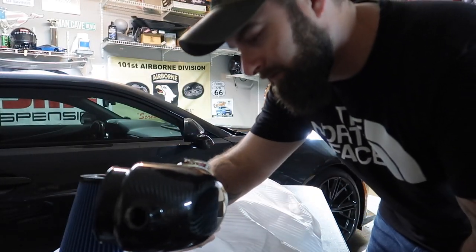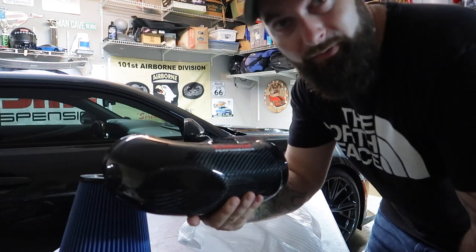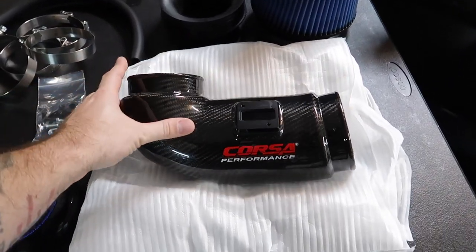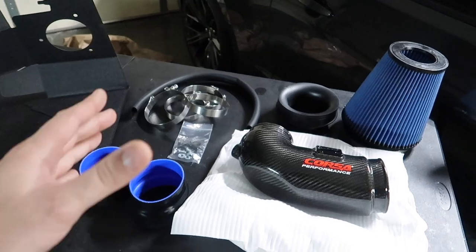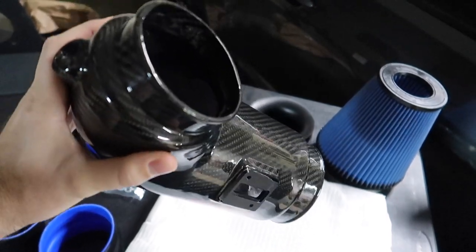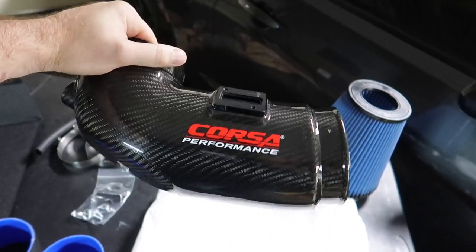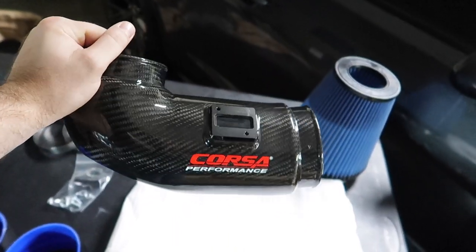The other benefit to carbon fiber is it looks good, and it has some heat dissipating properties that really can't be beat. It's about a $600 product, which is really not bad for a carbon fiber intake. No tune required, of course. This is also supposed to pick up a bunch of power. There's a lot of R&D that went into the development of this — they tested out a lot of different elbow options to deliver as much performance and power while keeping the stock tune. I think this is going to be recommended for probably 95% of people out there.